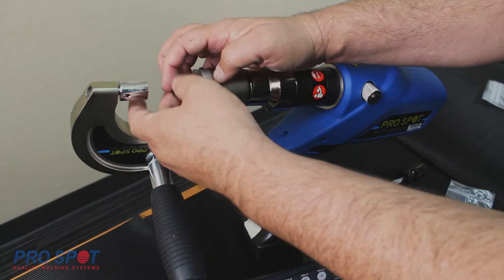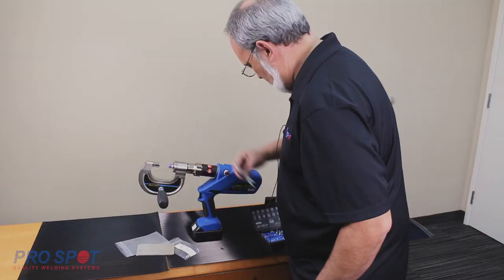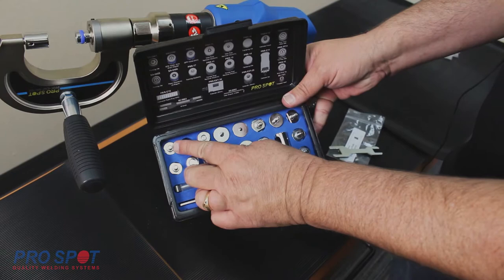The SPR magnetic rivet holding die will be installed on the driving side of the PR5. What makes a self-piercing rivet, or SPR, different is that it does not require a hole, although it does require access to both sides of the material to be joined.